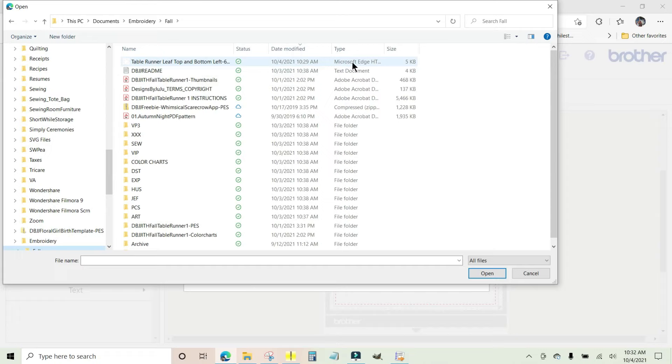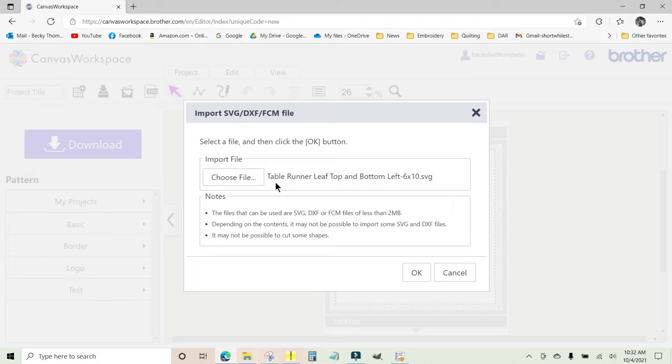If you look at the file, it may say 'Microsoft Edge' and show 'HTML documents.' Windows machines will do that — they'll call it an HTML file when it's actually an SVG file because the SVG format is not native to Windows. Windows doesn't know what else to do with it, so it assigns the closest thing it can think of, making it look like an HTML document like a web page. But that's not what this is. Go ahead and click it and click Open — and look, it came up as 'Table Runner Leaf Top and Bottom Left 6x10.svg.' It knows it's an SVG file.